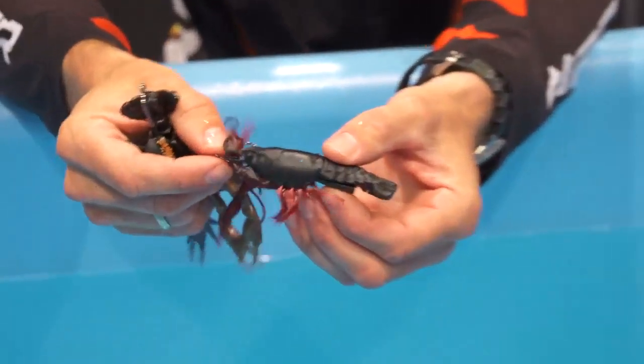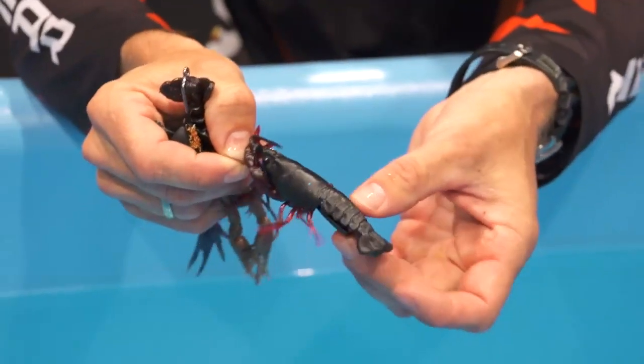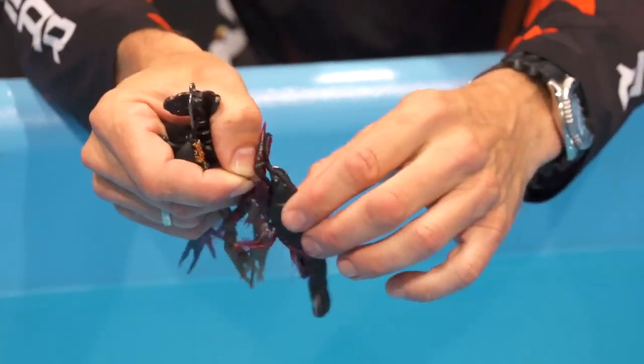The stealth spike is quite unique and makes you capable of having the lure swim backwards in the water. Perfect for bedding bass.